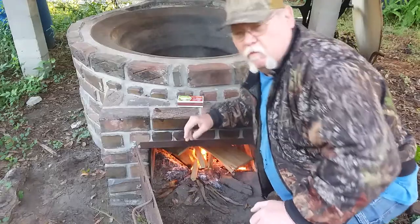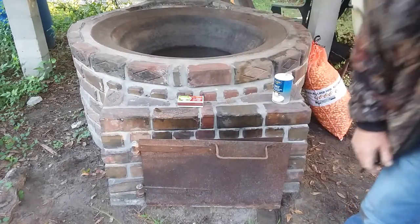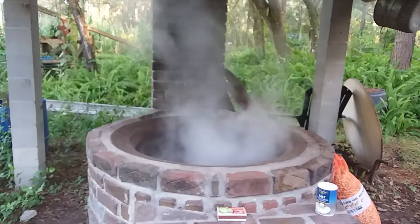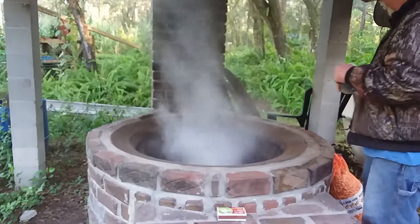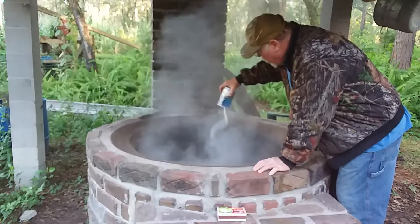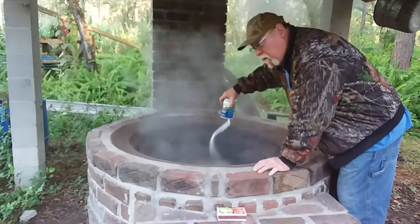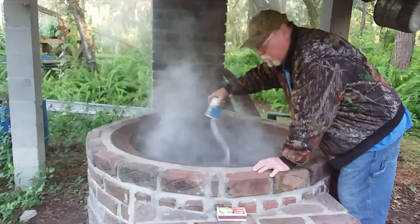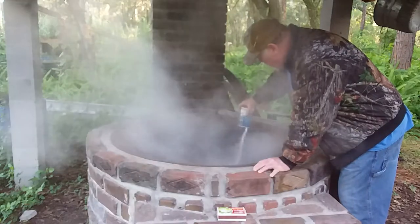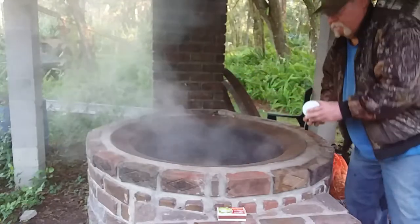It didn't take too awful long to get this water boiling. Now I'm gonna put my salt in - I like to put a pound to the bushel. Don't want them too salty but they've got to have some salt in them. My blood pressure doctor knew I was eating these things, he'd probably have a fit. I like to put it in there like that so it breaks down better.